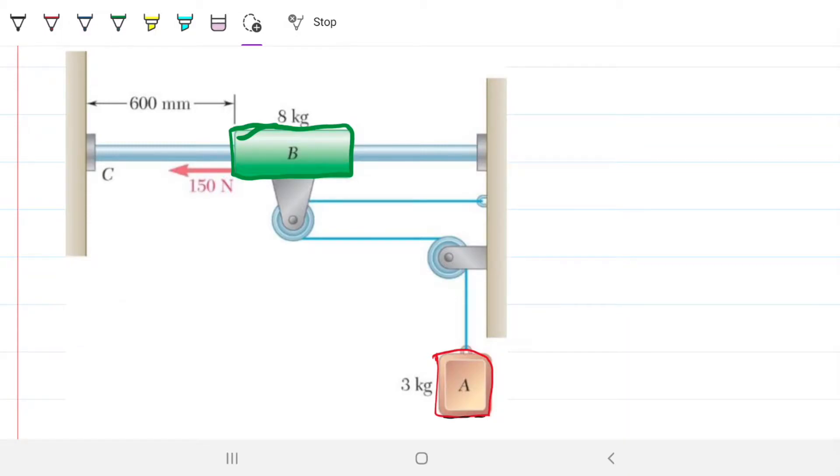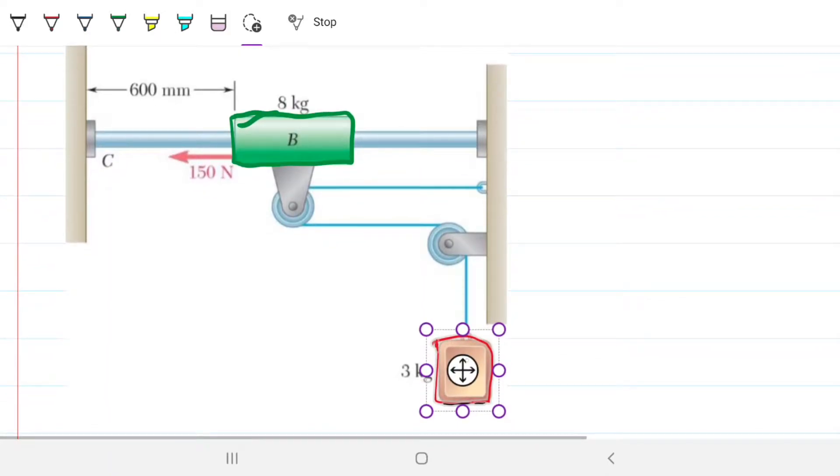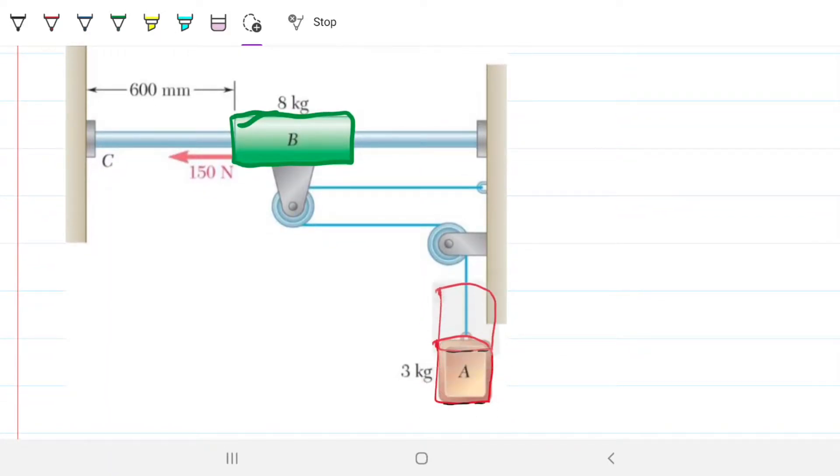Hello guys, welcome back to Engineering Hack, where we try to solve engineering problems in a way that's hopefully easy to understand. Now that we know more about pulleys, we're going to tackle a problem that's a bit more advanced. In this case, we have a collar that can move left to right, and it's attached by two pulleys to a block that can move up or down.